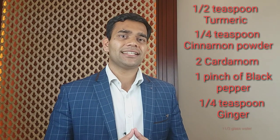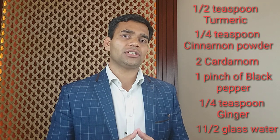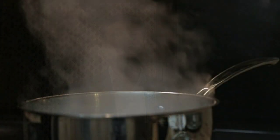So how to make the tea: take one and a half glasses of water, put all these ingredients in the water and boil for 10 minutes. After 10 minutes your tea is ready to drink. Drink it two times a day, 30 minutes after food, and you will get the desired effect. Stay healthy!